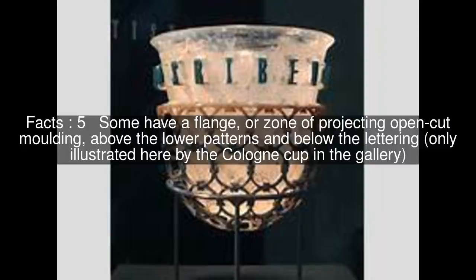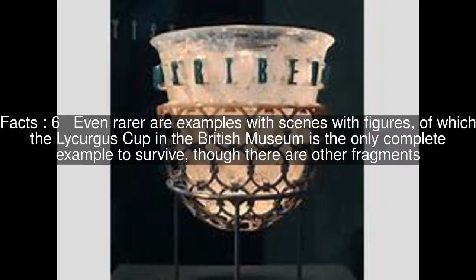Some have a flange, or zone of projecting open-cut molding, above the lower patterns and below the lettering, only illustrated here by the Cologne cup in the gallery.